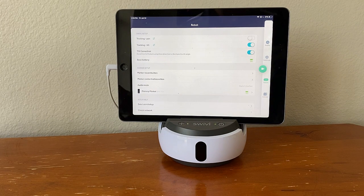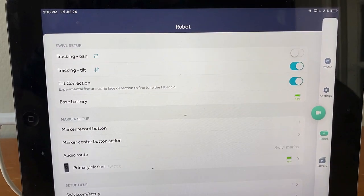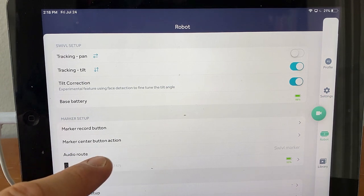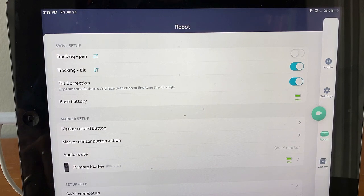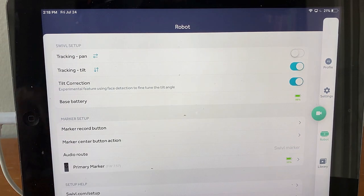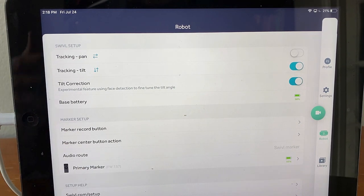Now that I have my marker on and my Swivel Robot connected, I'd like to show you this screen again. Notice the audio route — it now says swivel marker, whereas before it said built-in mic. The built-in mic is on the iPad, whereas the swivel marker is now my primary source of audio, and so whoever's talking and has the swivel mic as the marker is going to be the one that has the microphone. It also tells me down here how much battery my primary marker has — meaning if it's getting low, I need to plug it back into my swivel base so that it can get charged up.